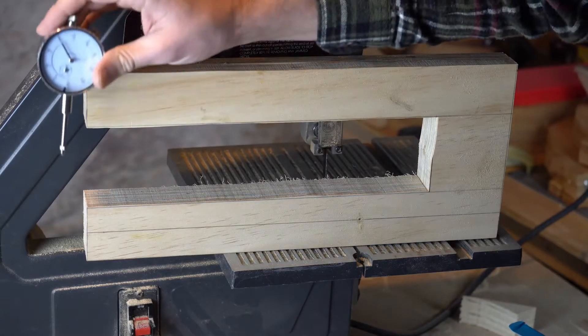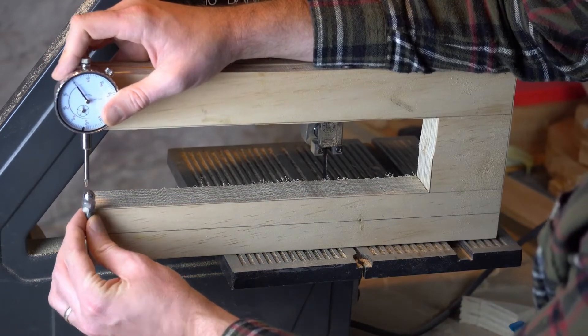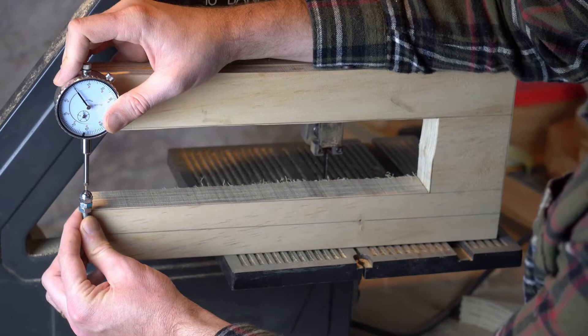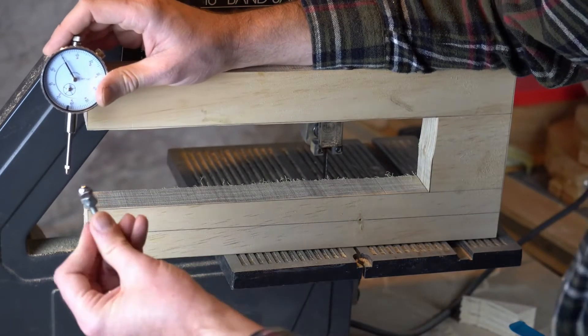With my shape cut out, hopefully this makes a little bit more sense. It's basically a big U in which the soundboard can fit, and it allows my dial indicator to come in contact with the pin. So now I just need to mount the dial indicator and the pin.